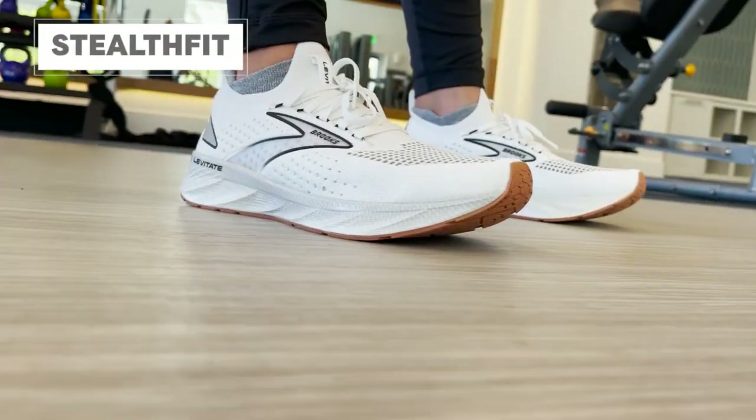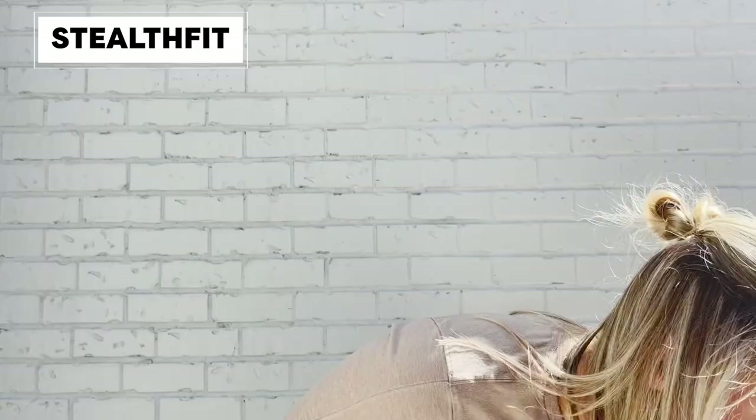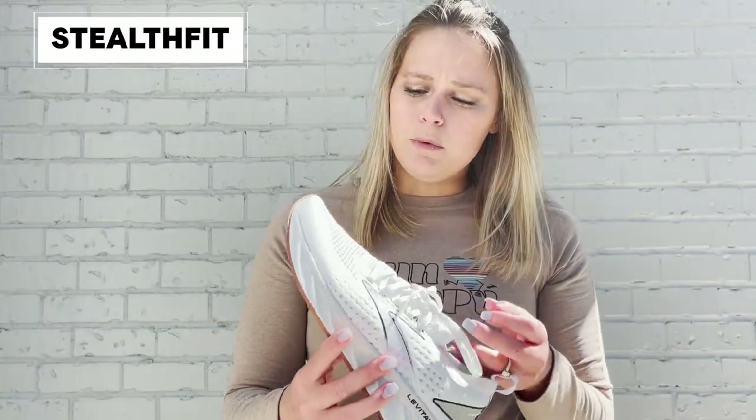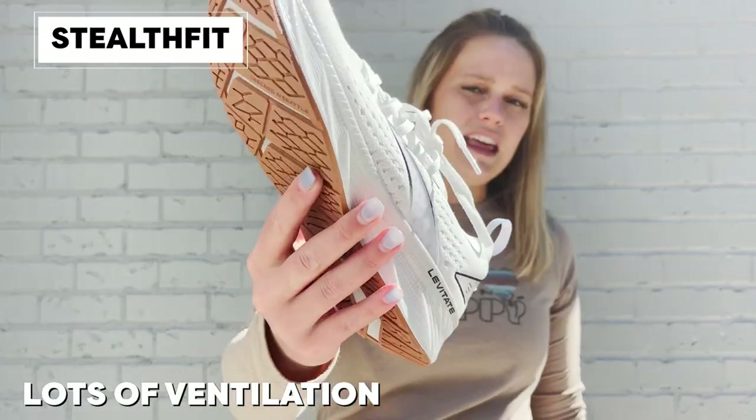Looking over at our Stealth Fit option, this is going to be more of a sock-like fit. It's going to fit a little bit closer to the foot, and one of the really awesome things we did with this new model is add a ton of ventilation and breathability. So not only is it going to be soft, sock-like, and light, but it's also going to be very breathable.